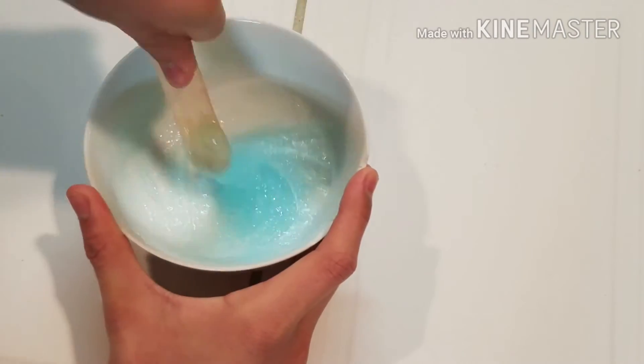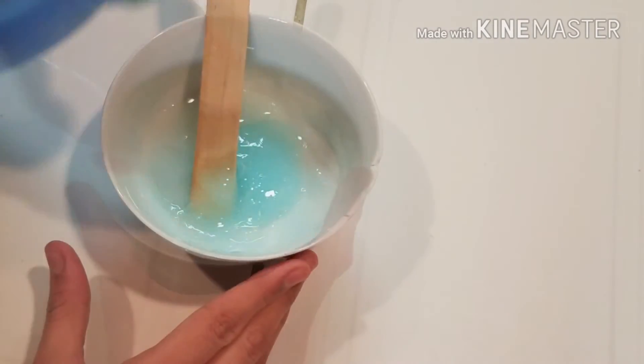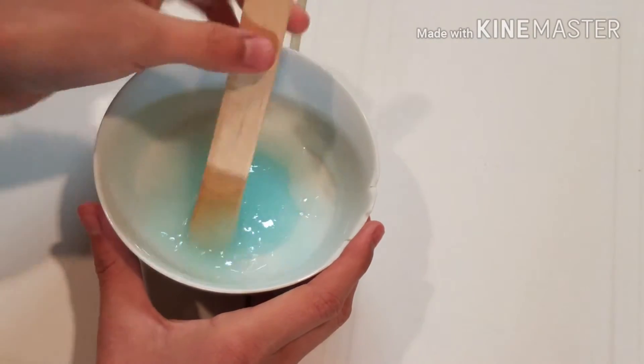You can put in some food coloring, but I decided that I wouldn't because I really love this frozen blue color. So then pour in more liquid starch.